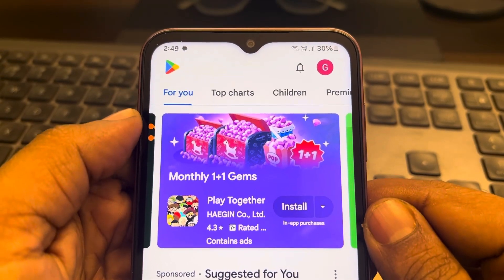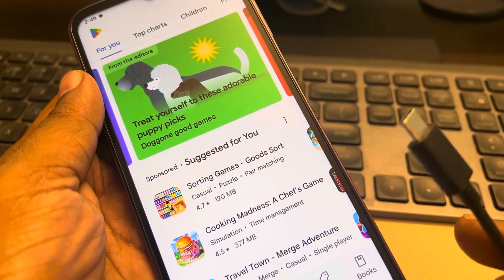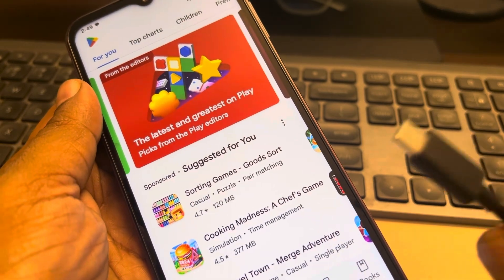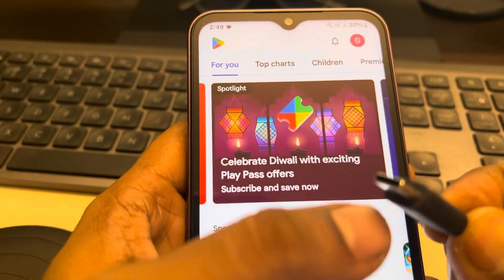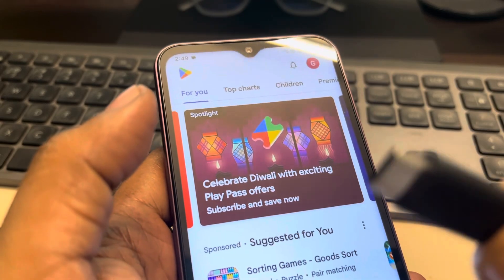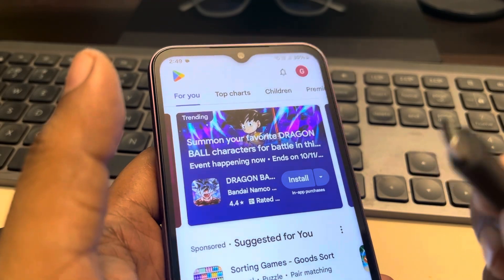Hi guys, if your phone battery is draining while you are charging the phone, the first thing to note is try a different socket — maybe the socket is faulty — or try a different cable. Check whether the cable is faulty, or try to clean up the socket of the cable with a clean toothpick gently, as there may be dirt or debris inside.